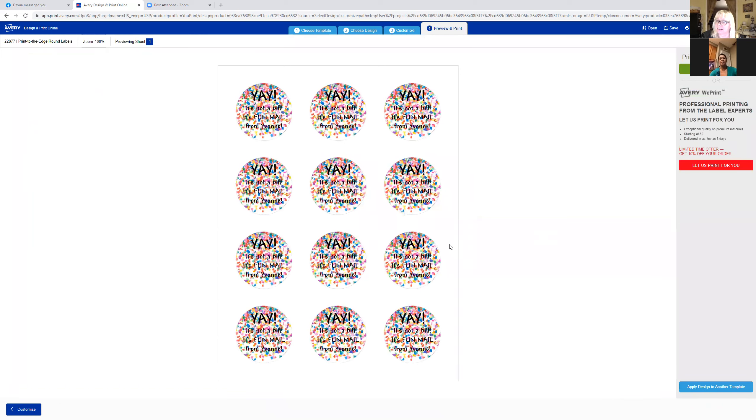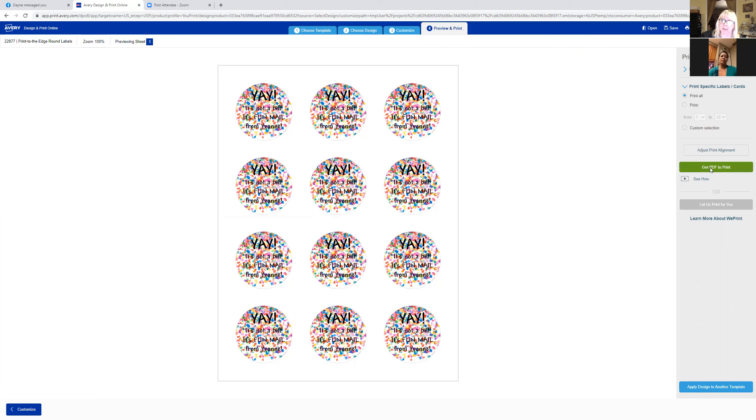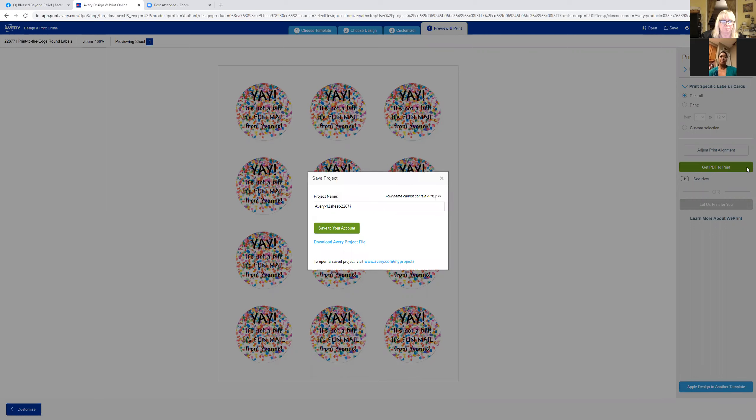And look — that's what it's going to look like! Now go to the upper right where it says 'print it yourself' and click there. Then click 'get PDF' — the little green button. It's going to ask you to save your design. We strongly recommend saving before continuing, so we're going to save it. I'll call it 'yay 2 inch round' so I remember what size sticker I used, then hit 'save to account.'